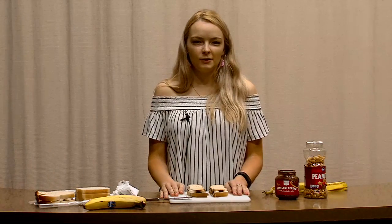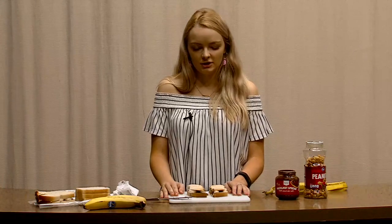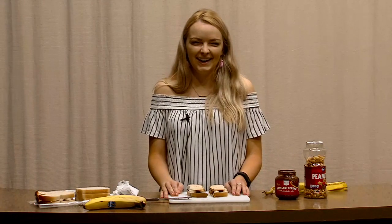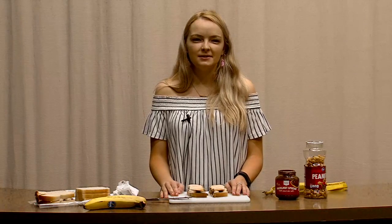And there you have your Chunky Monkey Sandwich — my favorite. Can't go wrong with chocolate, can't go wrong with bananas, and the peanuts give it that little crunch. It's a perfect lunchtime meal, or dinner, breakfast — anything's fine. And there you have it: Chunky Monkey Sandwich. Thanks guys, bye!